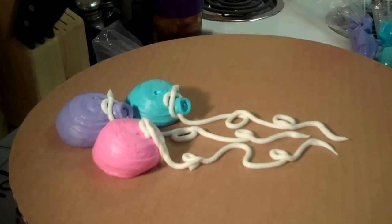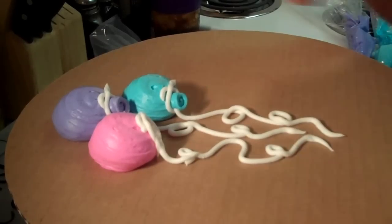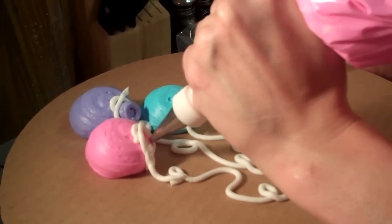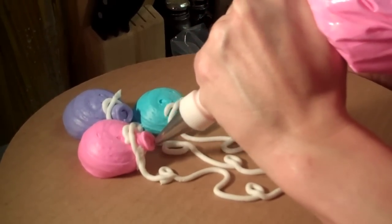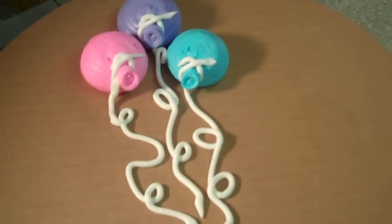All these colors together — they're so cute. And that's it.